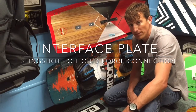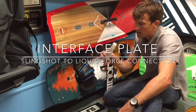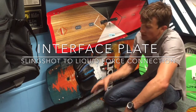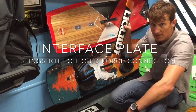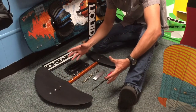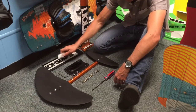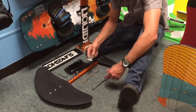Hey everyone, Phil Midler here with Houston Kiteboarding. We got a request from one of our subscribers on YouTube to make a video on how we came up with the concept for the interface plate, how we manufactured it, and how it interfaces with all the parts and pieces to be able to use the short Slingshot mast on the Liquid Force fuselage and board system. I've got all the parts and pieces laid out here to show you how to use the interface plate to interface a Liquid Force fuselage with a Slingshot mast Flight School system on a Foil Fish or other Liquid Force board.